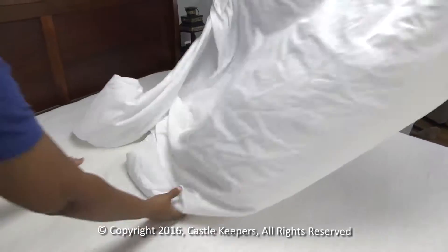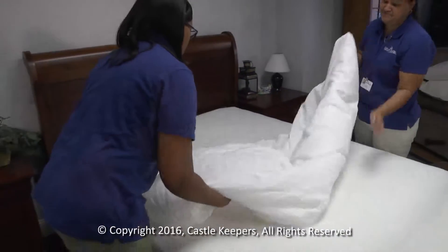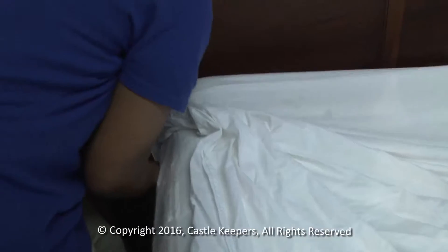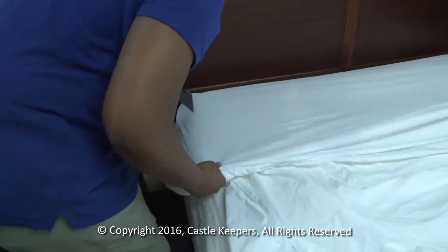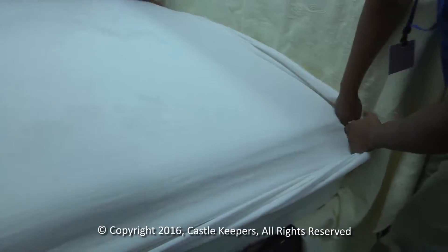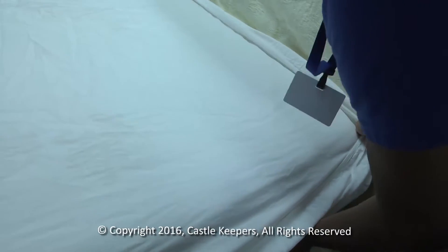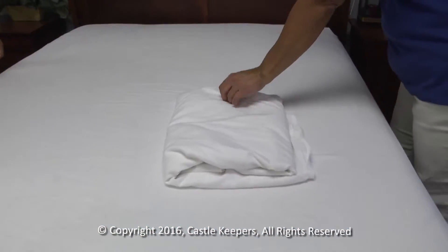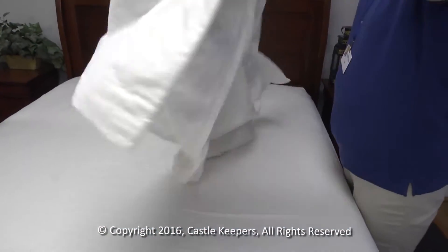Fourth, we'll put on fresh sheets. Put on the fitted sheet and make sure the corners are on tight. Next, put on the flat sheet.